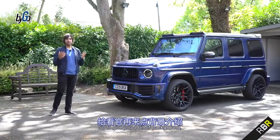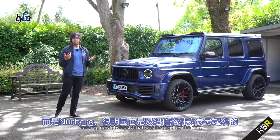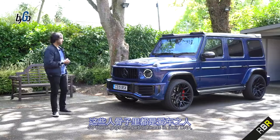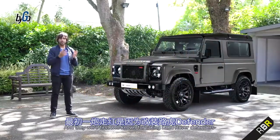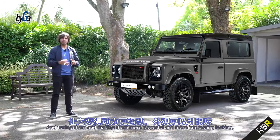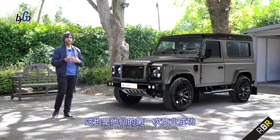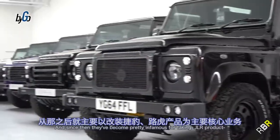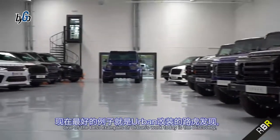To give you a bit of background, Urban Automotive actually started in 2003 under a different name, Nürburgring. Obviously that was inspired by the ring, so these guys are petrolheads in their DNA. They were first well-known for taking Land Rover Defenders and tuning them, making them more powerful and more interesting-looking. That was their first real success.